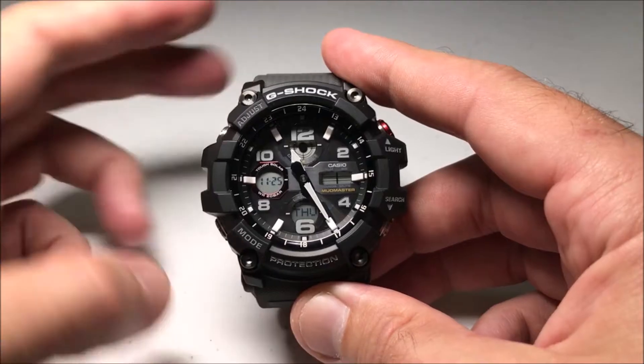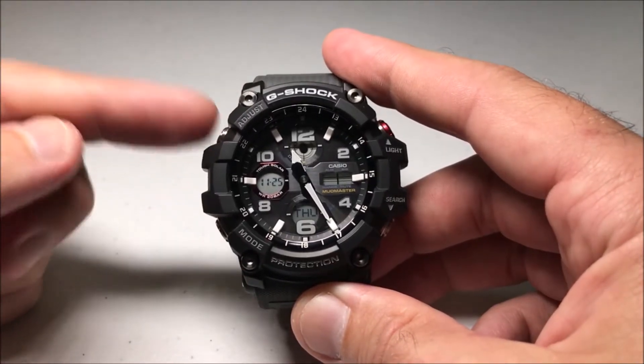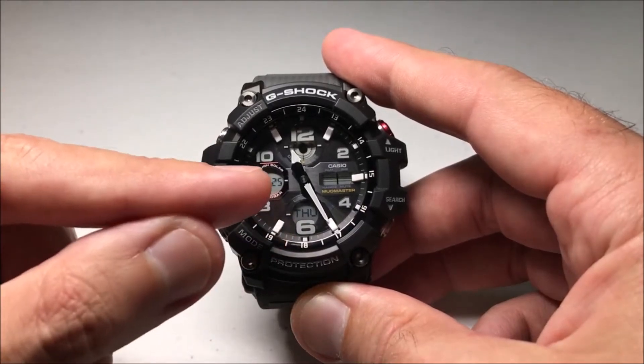As with most things on this watch, you're going to get into it by holding down the adjustment button, which is your upper left hand button on the watch. But before you do that, you want to make sure you're in the main timekeeping mode.